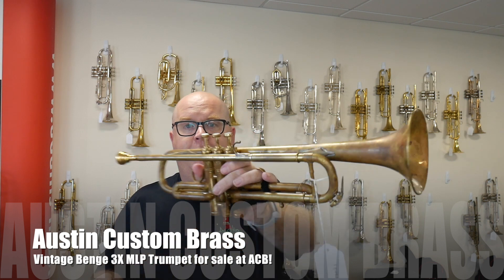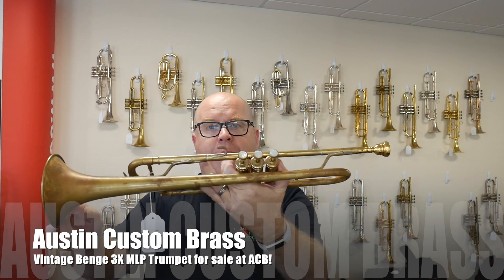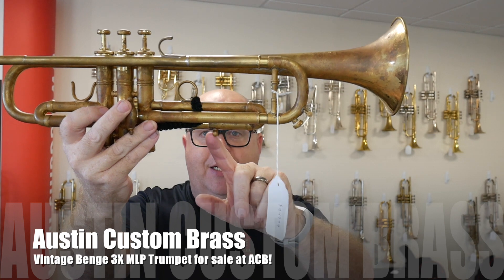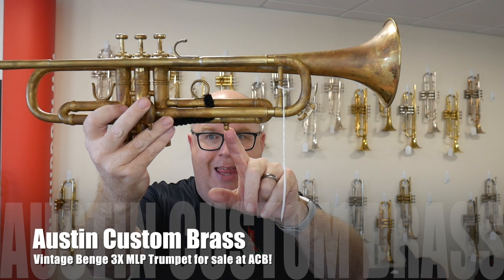This is in raw brass, as you can see. There are lots of pictures on our web store, but the horn itself is in fine shape — original buttons. It is missing the slide stop nuts, and we can order those.